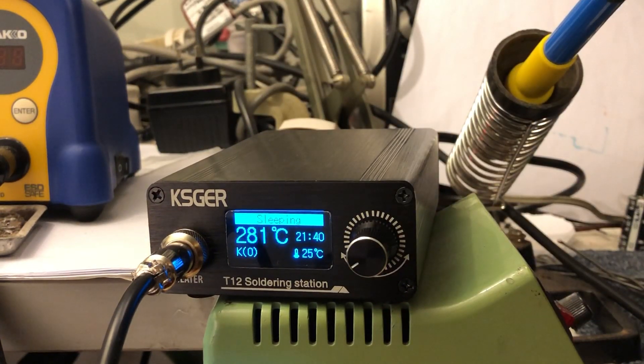It goes into sleep mode. Sleep mode is set at around 160 right now. All these temperatures and timings can be set on the menu.